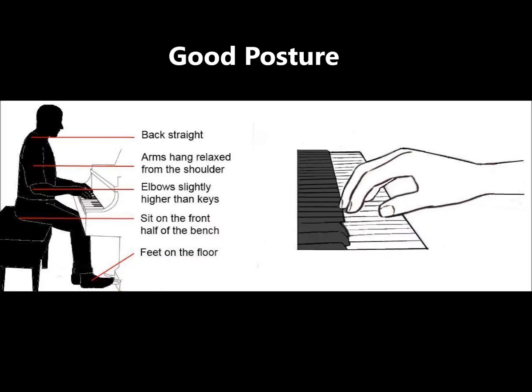A good posture consists of having your back straight, having your shoulders loose, meaning also having your arms relaxed from the shoulders, having your elbows slightly higher than your hands playing on the keys, and having your bottom sit on the front half of the bench so that you can reach the floor with your feet. Having this posture will reduce injuries and enable you to play the piano well.